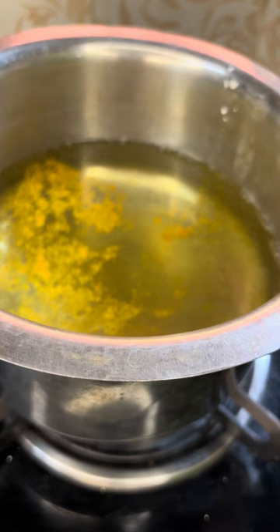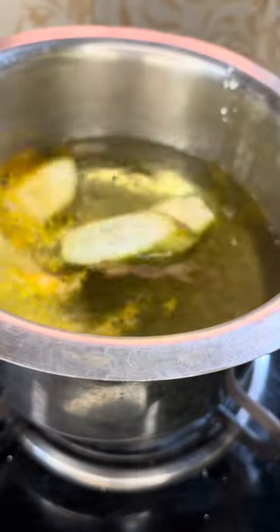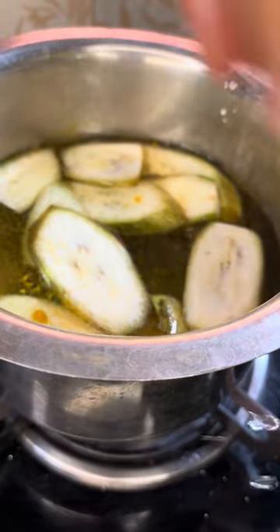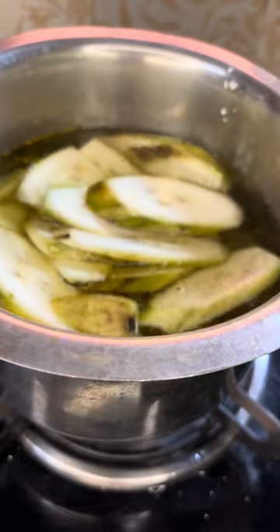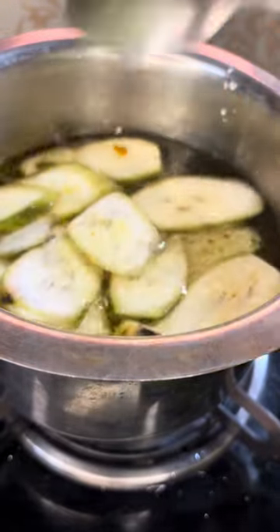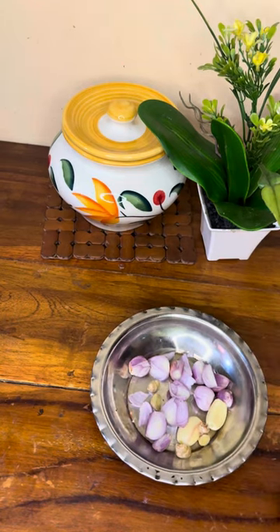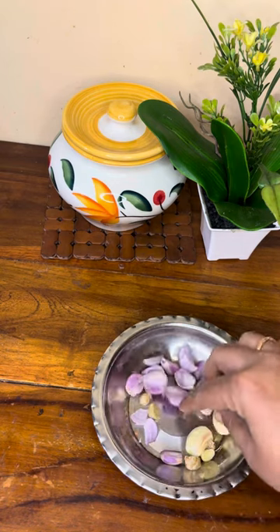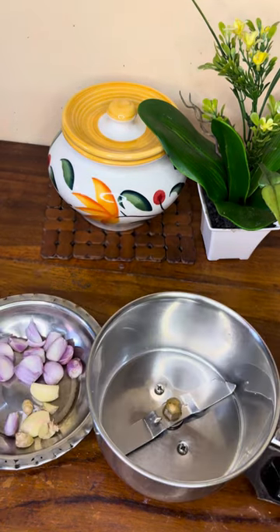Put the flour in the water and make it into flour. I am going to mix the flour and add the two ingredients to the top.